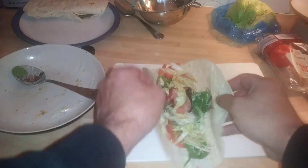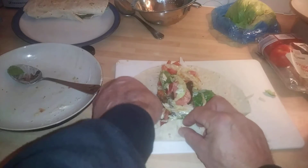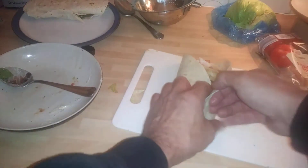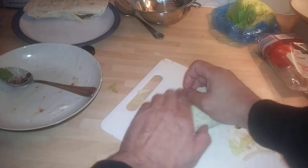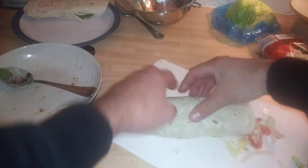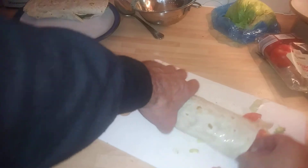It's probably too much but whatever — try and get it in as much as you can. You fold the bottom in first, bring it over, and this is the tricky bit. Roll it round nice and tight, and there you go. A bit has come out but that's alright.